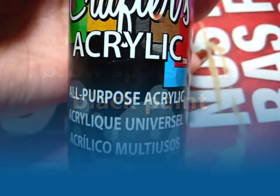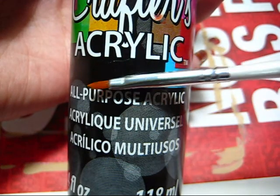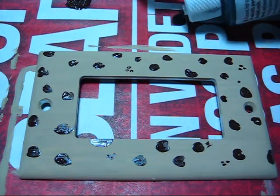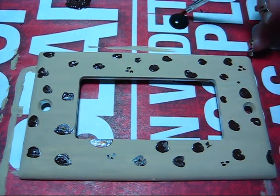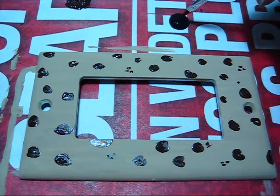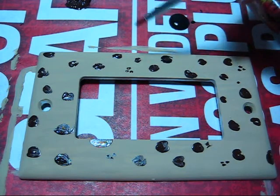We're now going to need some black acrylic paint and we're going to go with the same brush and contour the brown spots. We pour the black on the piece of newspaper and we just draw little C shapes around the brown spots.